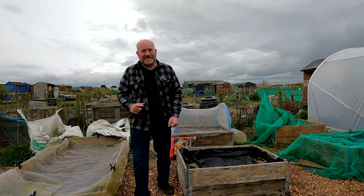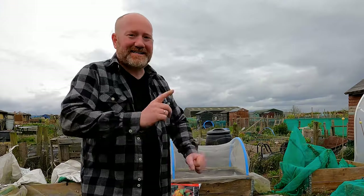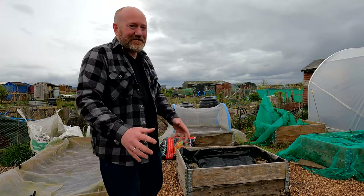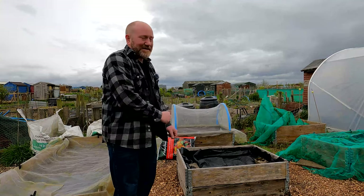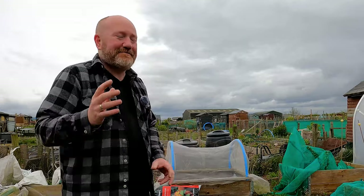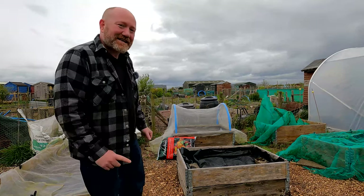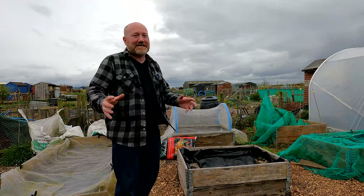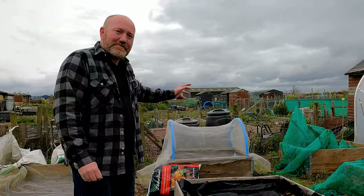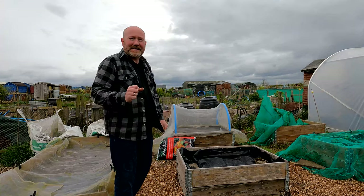There aren't many things in the gardening world quite as satisfying as growing your very own perfectly straight carrot. It sounds nice and easy — put some carrot seeds in the compost, off they go — until you come to harvest them and you pull them up and you've got lots of weird and wonderful knobbly, bobbly, split-legged, funny-looking carrots. But today I'll run through everything I do to get those nice big long lovely straight carrots.